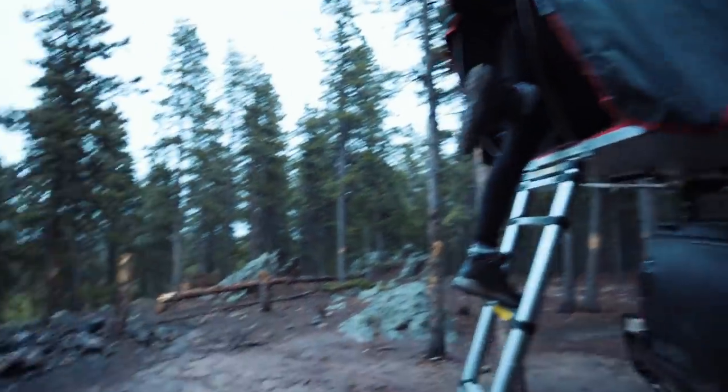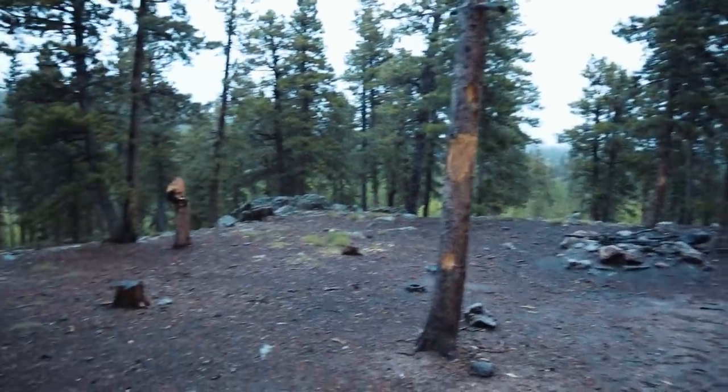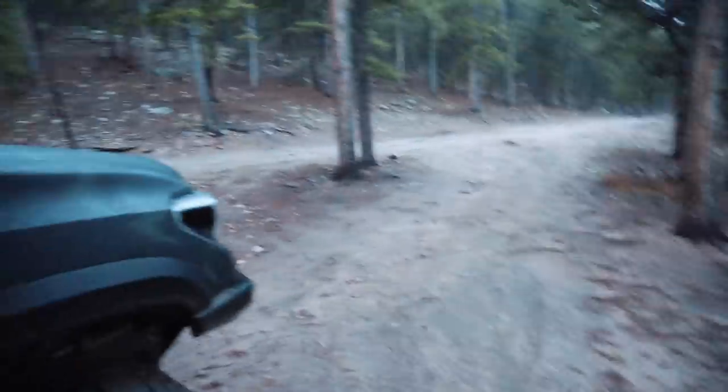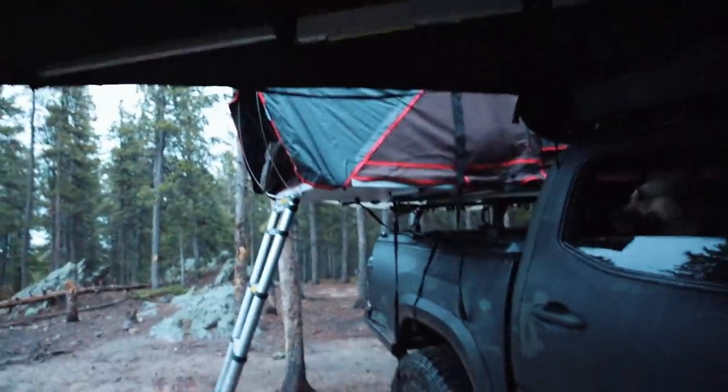The spot isn't amazing, but I have the ISO turned way up — it's a lot darker than it looks on screen. But here we are. Probably cooked some dinner.